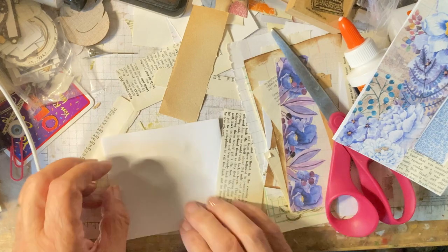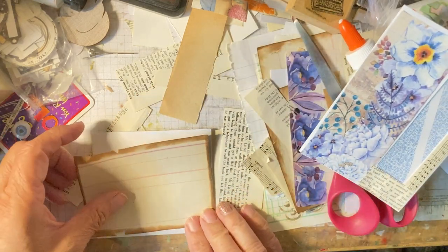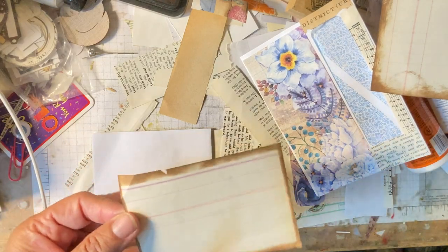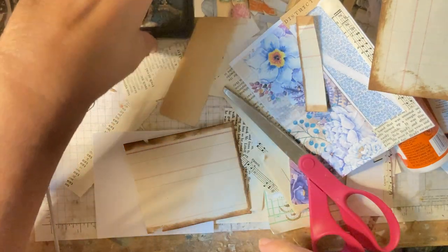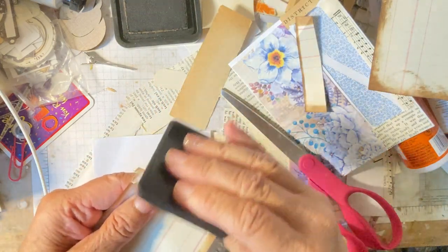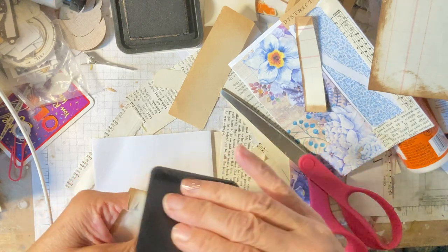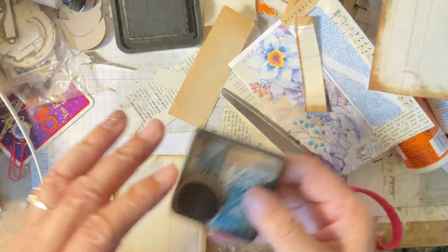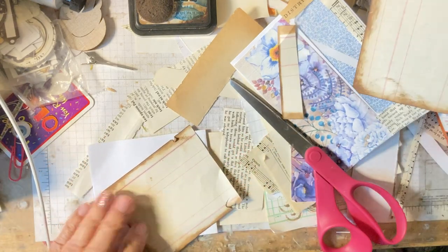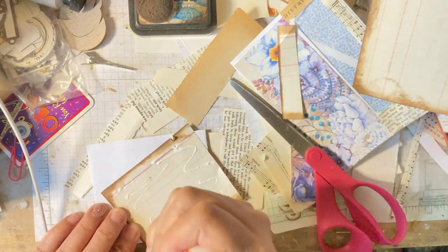And then we'll get the other piece and decorate that one. That one I could decorate with a piece of this — perfect, about the right size. We'll just do that one. See how I've got my sponge right there so you don't lose it — it's right there. And if you don't want to get those fancy daubers, I just kept losing mine; they would fall off the desk or under the desk and it kept driving me nuts. So then we'll just glue that on there — quick and easy.